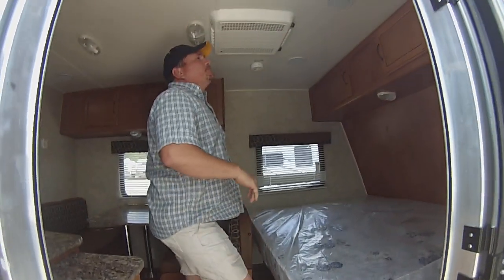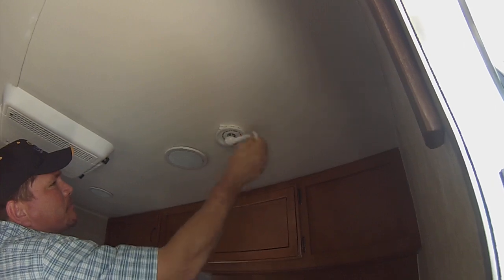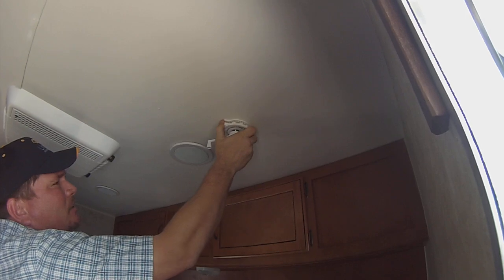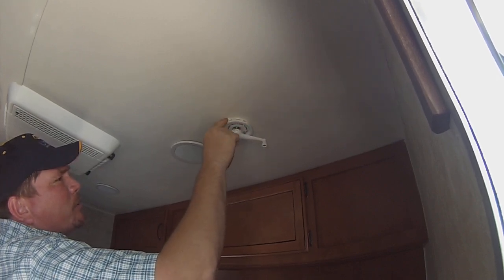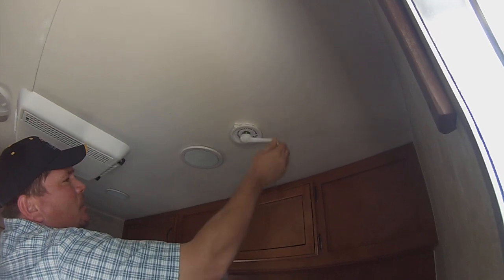Next, while we're in the front, you've got your TV antenna up here. Basically, you just crank it up. Once it's all the way up, you pull down and turn to fine-tune to get a better picture on your television. Make sure when you go to put it down, you line the two arrows back up, and then you lower it.